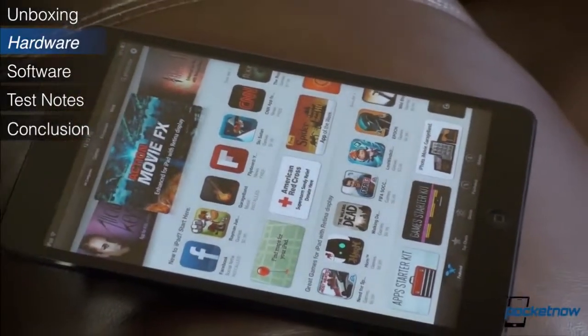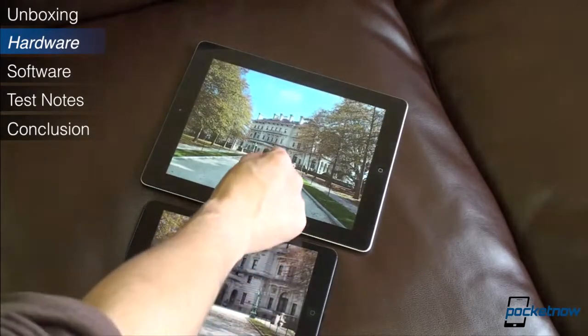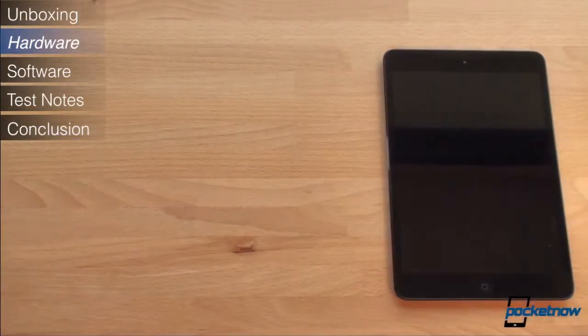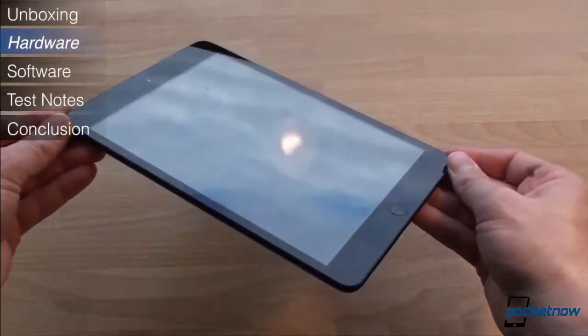Apple doesn't want you to think of the iPad Mini as a 7-inch tablet. They want you to think of it as a smaller, lighter iPad. It's a subtle nuance, but helps to explain the price tag of the iPad Mini, which is far above its closest competitor, the Nexus 7. We'll talk more about pricing later. Let's take a closer look at the iPad Mini's hardware.